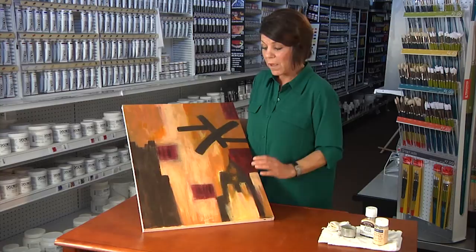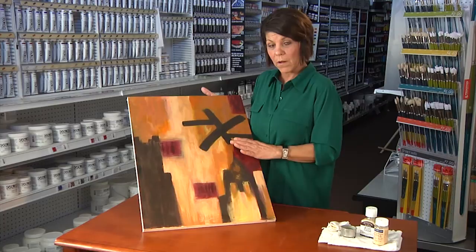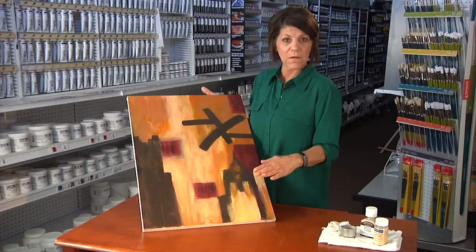Now if you are trying to clean a very important painting or an expensive painting, you want to have it done professionally, and there's nothing more to say about that.